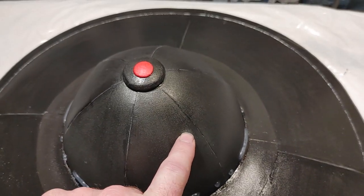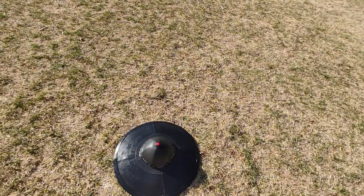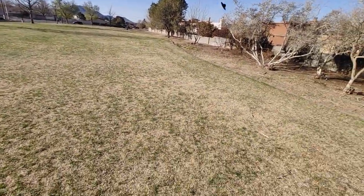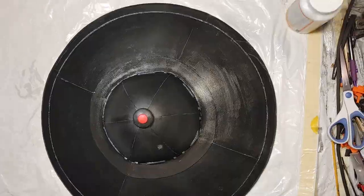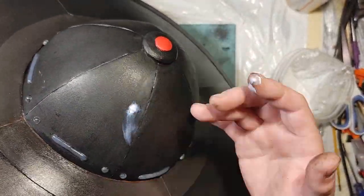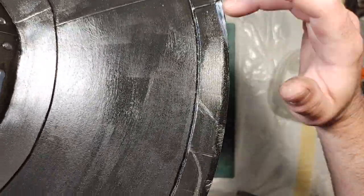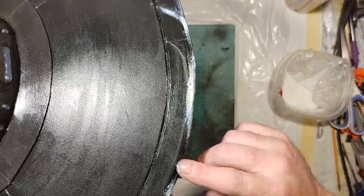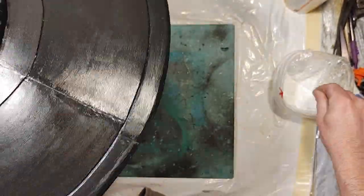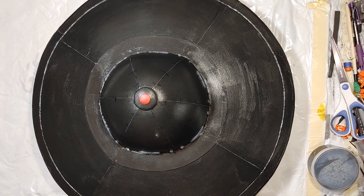If you don't want damage, don't throw it — or more specifically, don't throw it into a tree. I end up using DAP Alex Plus, an acrylic latex with silicone, to fill all the damage that I did to it. This is of course an unnecessary part of the build if you just don't throw it everywhere. Once that's done I end up resealing it before moving on.